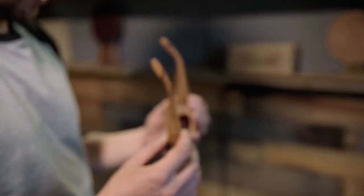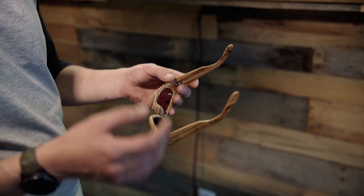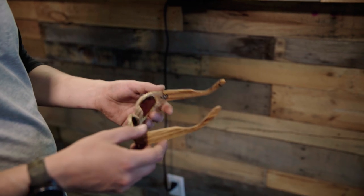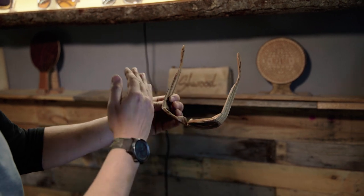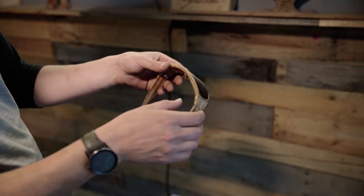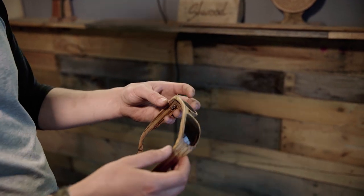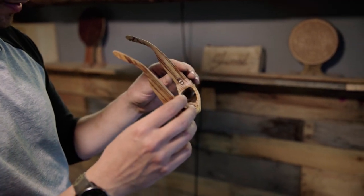This frame in particular was a challenge. These came from a friend of mine who had a very wraparound, tighter fitting, sportier sunglass. Before this, everything was more flat. You can see how it's got a little bit more wrap to it, adding an extra piece of wood on the side and really angling it in more to give it that wraparound feel. The lenses themselves were more curved than your standard vintage flatter frame. I remember this being a challenge, but I ended up figuring it out and he loved them.